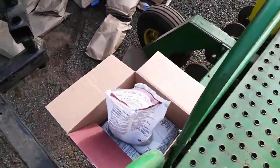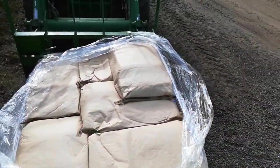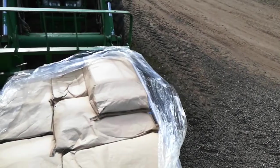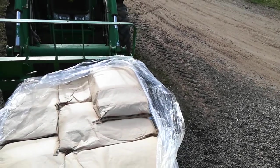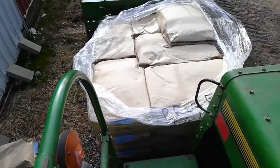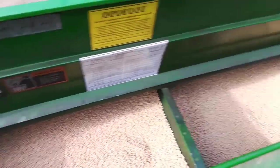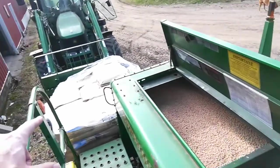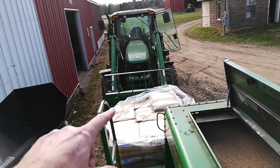Put the inoculant on then. Putting 200 pounds — four bags an acre — and 24 acres, so I've got 4,800 pounds. I think I'm about halfway, or maybe a third of the way, so I might be able to fill up this hopper. I think I'm gonna have a few extra bags on that.